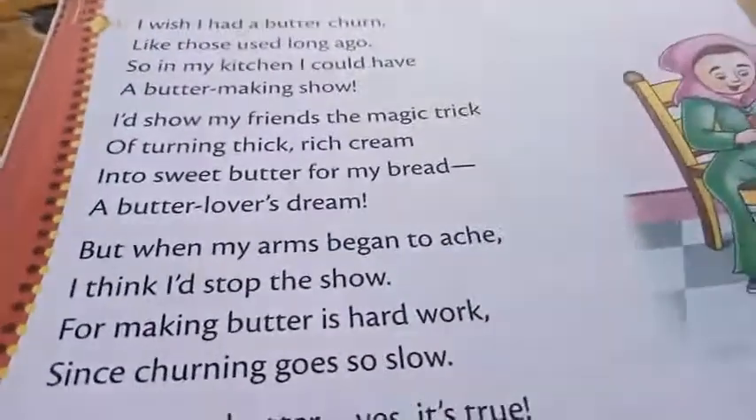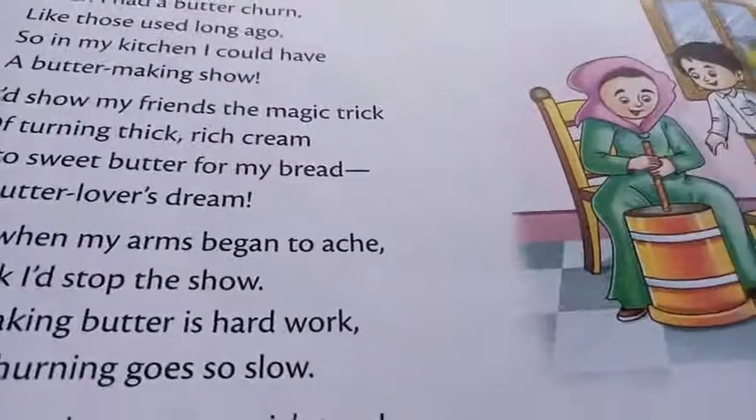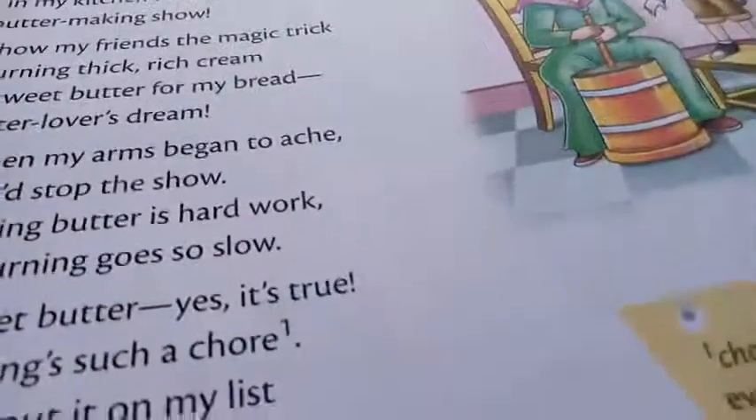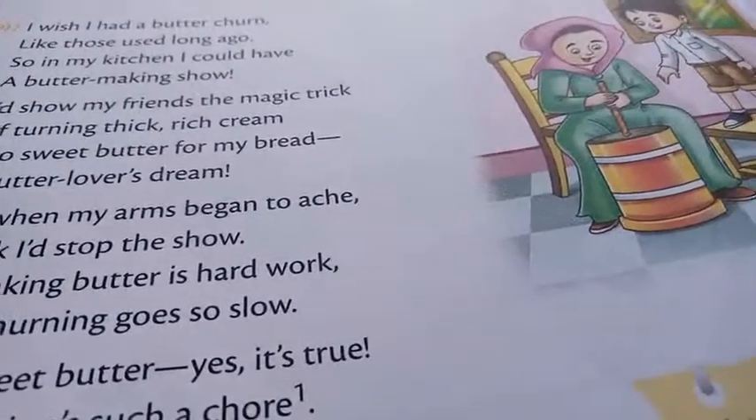So you will have to think about whether you are going to make this butter at your home. This was the process of how we used to make butter at home. Thank you.